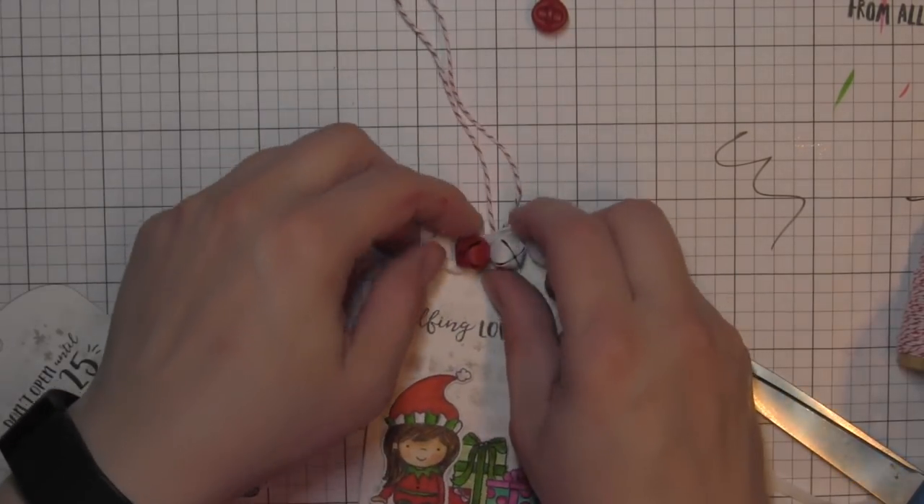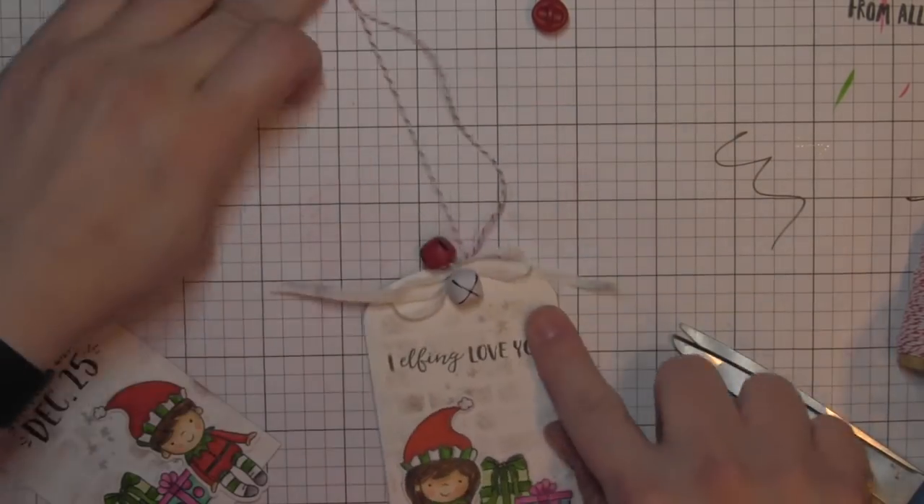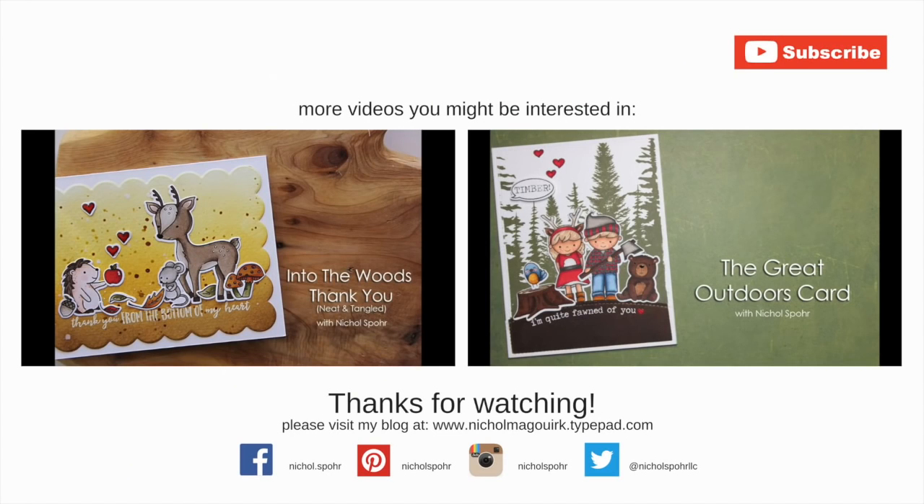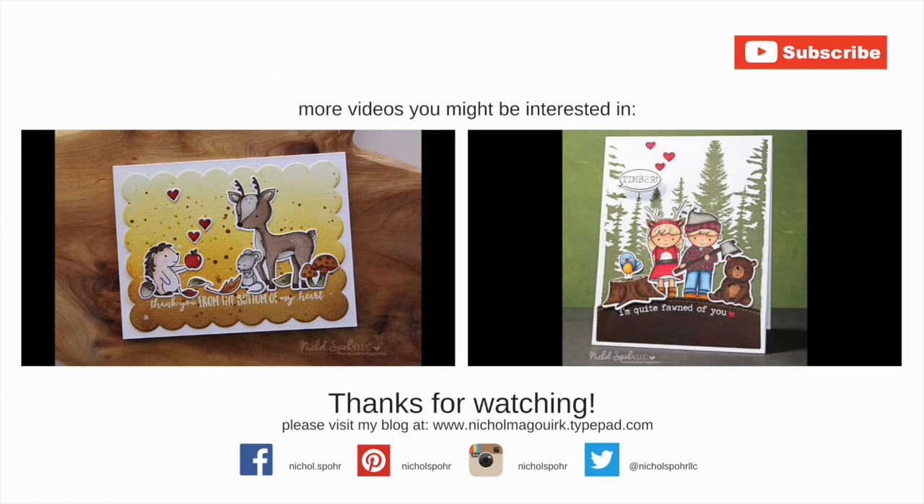Thanks for joining me today for these elf gift tags showcasing the Neat and Tangled Elves and Their Shelf stamps and dies, as well as other Neat and Tangled dies and stamps. The supplies I've used to create these tags are listed and linked below the video here on YouTube. Here are a couple more projects showcasing Neat and Tangled stamps and dies that you might be interested in. Thanks for watching and we'll catch you next time.